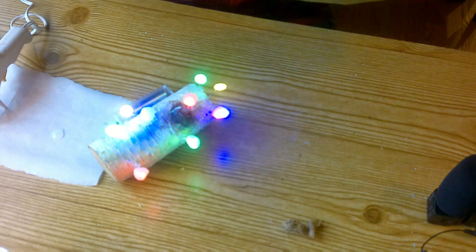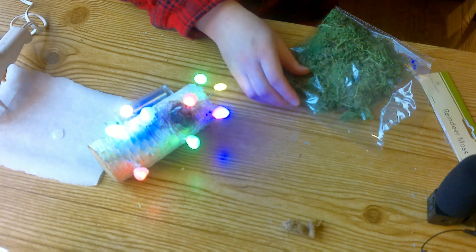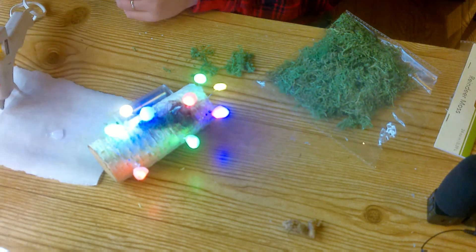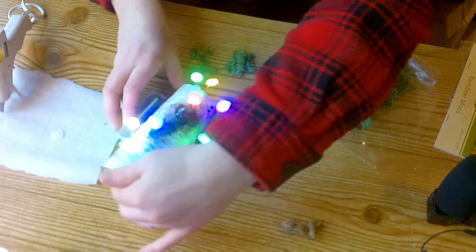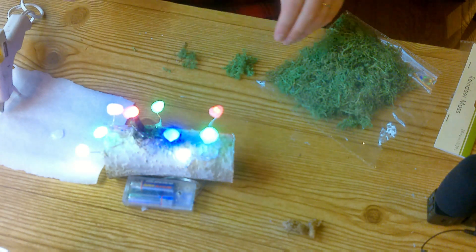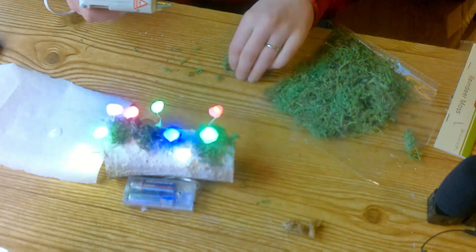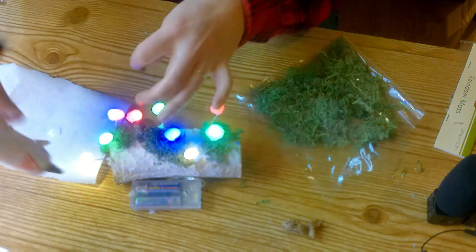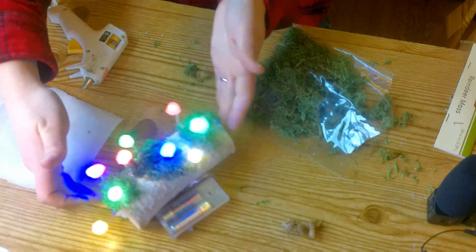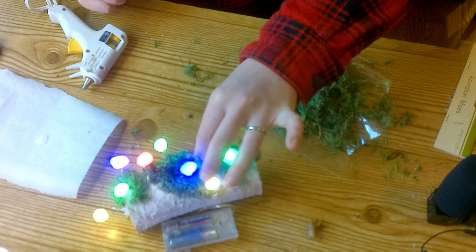Next up: reindeer moss — I got this in the floral garden section at Dollar Tree. I'm gonna turn it so I can look at the front and not do it from the back. I want the moss in the front so when you're looking at it — you guys, holy cute! Alright now we're just gonna add these guys in and stick them in there, I can move them around because their little claws will help them stick on.